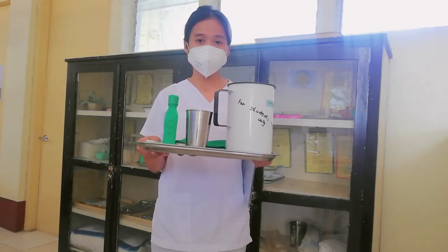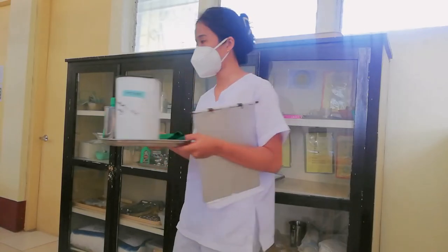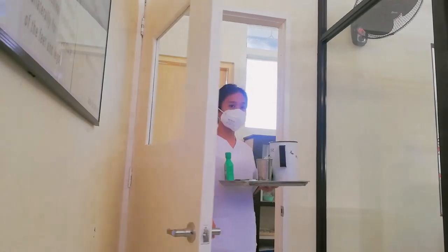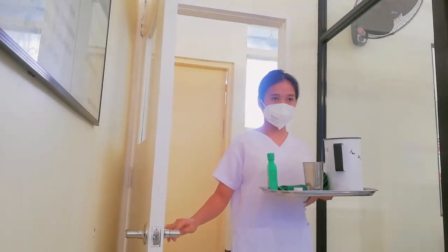Now I'm ready to enter the patient's room. I ensure to close the door and provide dignity and privacy to my patient.